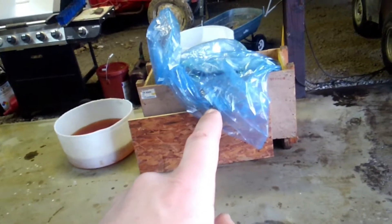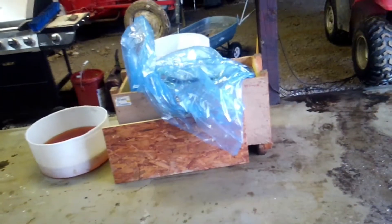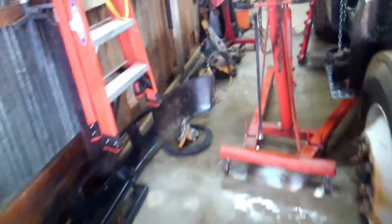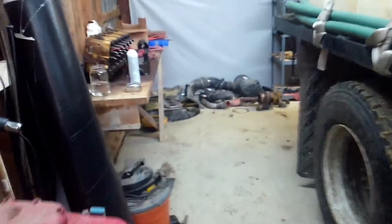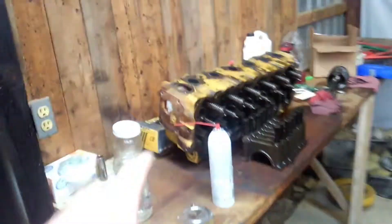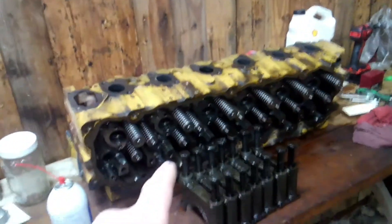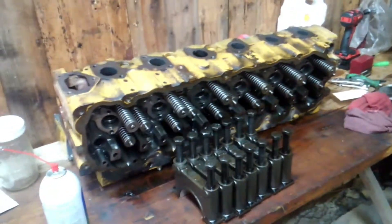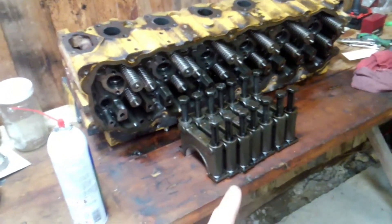Everything will go into the new block from the rebuild kit. The only things we'll be reusing are the crank, cam, and connecting rods — everything else is brand new, new pistons, all that. For the cylinder head we'll do valve stem seals, injector cups, all that good stuff.